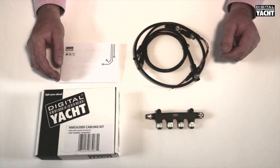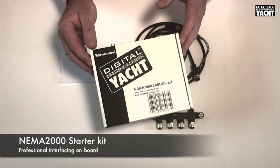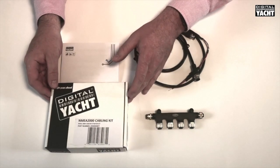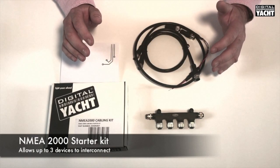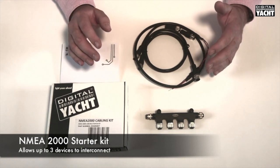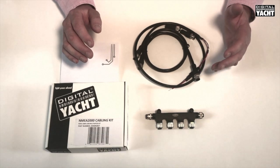Hi, welcome to a Digital Yacht unboxing. This is a new product we've got called the NMEA 2000 Starter Kit. NMEA 2000 has become the de facto method of interconnecting electronics on board boats, so your multifunction display can talk to a range of instruments, autopilots, and also AIS of course.